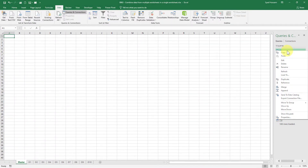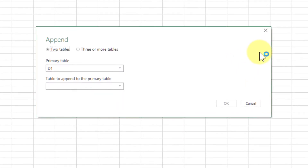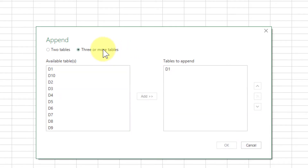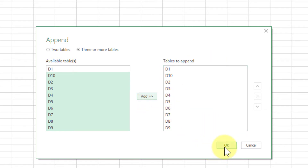Now right-click on the first table and select Append from the list. With this option we can combine all the data. It currently says Two Tables, but I want to combine all of them, so I will select Three or More Tables. D1 is already in the list, so I will not select D1 again. I will select D10 on the left side, hold Shift, select the last one, and click Add. All the tables to append are now in the right column. I click OK.